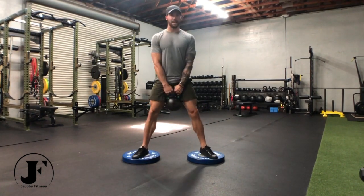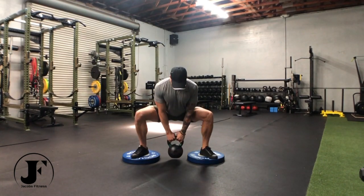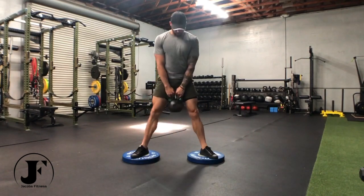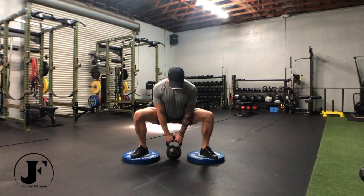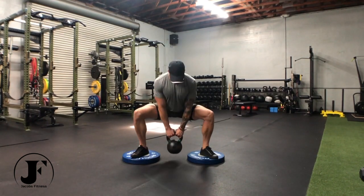Everything is the exact same — it just allows you to break that parallel, getting a little bit further down, focusing the tension on a little bit greater range of motion.